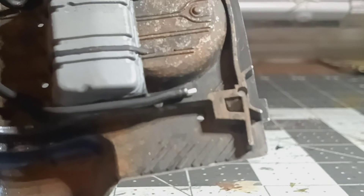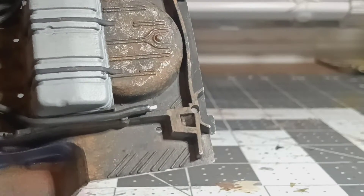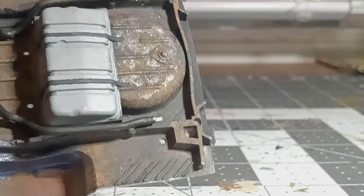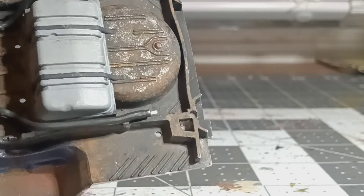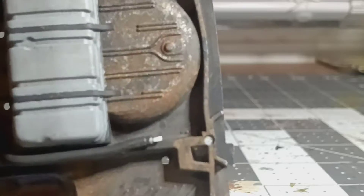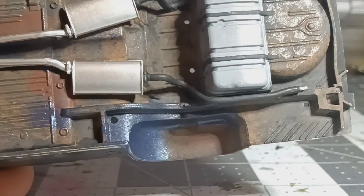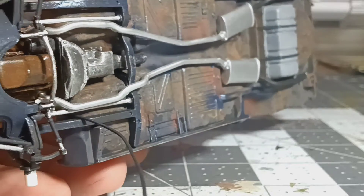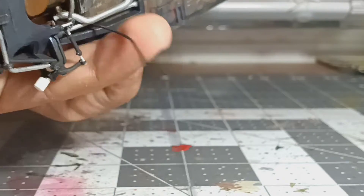That doesn't really bother me that much, it's just something I noticed. The exhaust pipe stops here because the chrome plated exhaust tip will literally go from there all the way back — it's quite a long tip. A little bit of the blue paint chipped away. I've got my fuel line here, terribly out of scale.